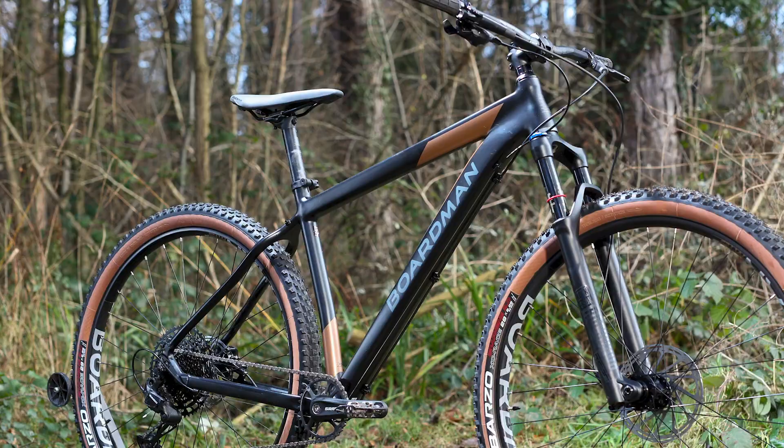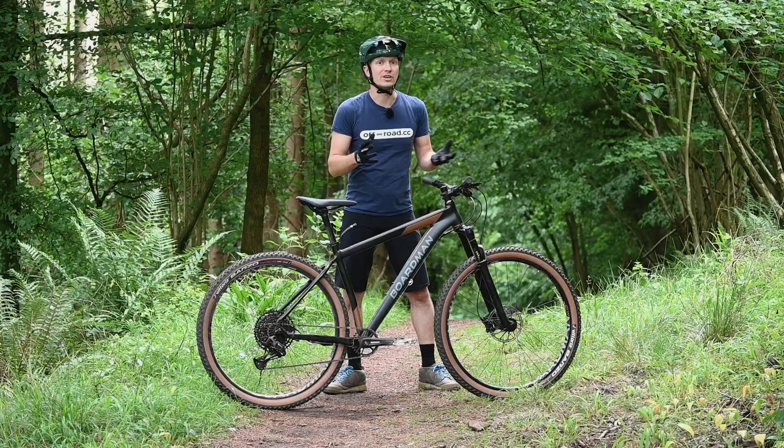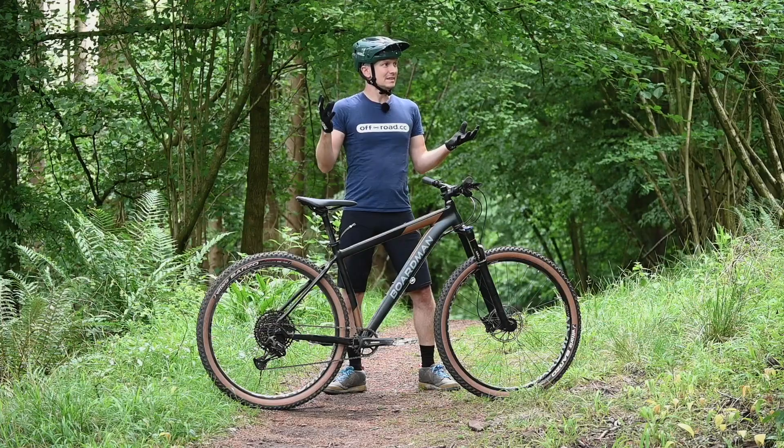Boardman pitches this bike as the kind of middle ground between a trail bike and a cross-country bike, saying that it'll be equally happy doing big distance days out as well as trail riding. And I would broadly agree with that. However, if you're getting a little bit of a trail bike, it's mostly still a cross-country bike.